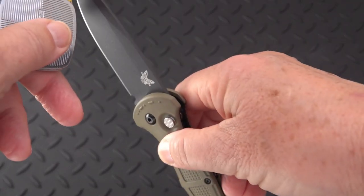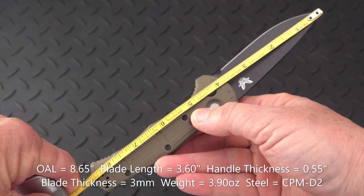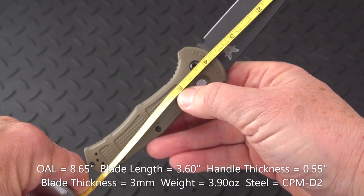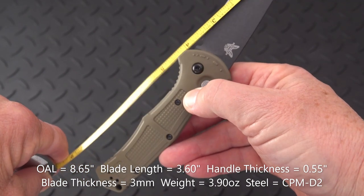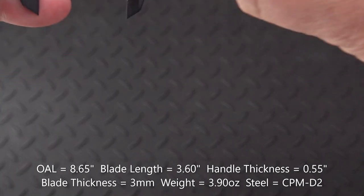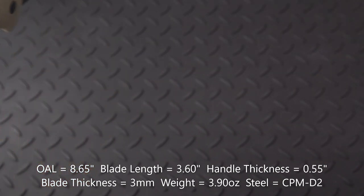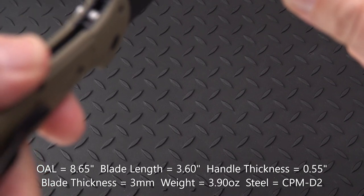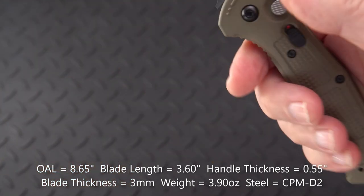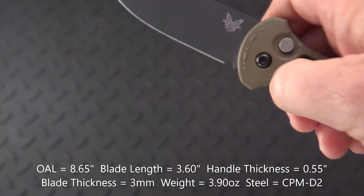The ergos are nice. Overall length is coming up on eight and three-quarters, just shy of that. Blade length I'm going to call 3.6 inches, with a cutting edge of three and a half. Handle thickness is pretty slim at 0.55 inches. Blade stock is three millimeters on the nose — a rather slim blade, but it has a high flat grind that makes it pretty slicey.